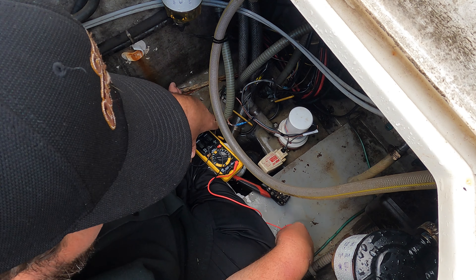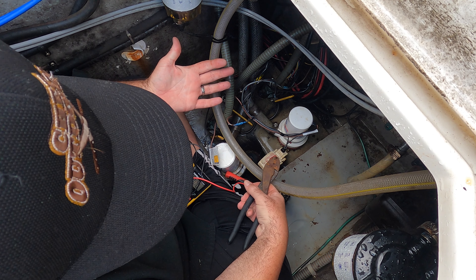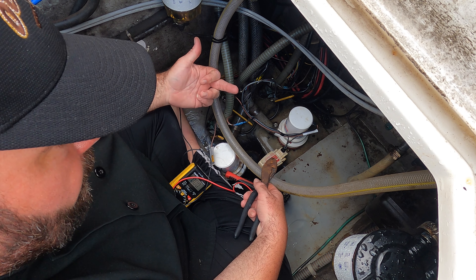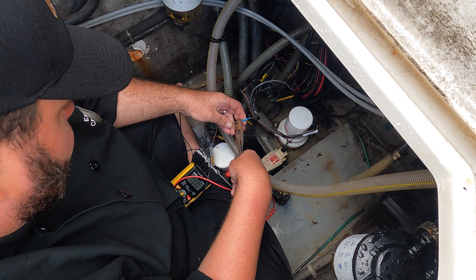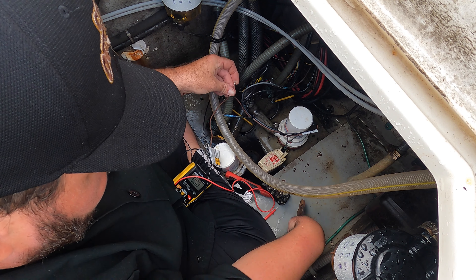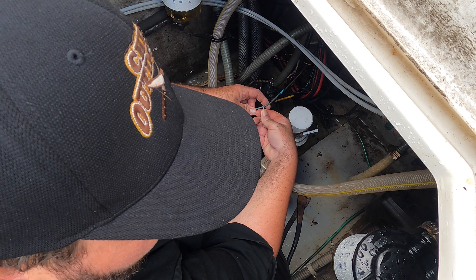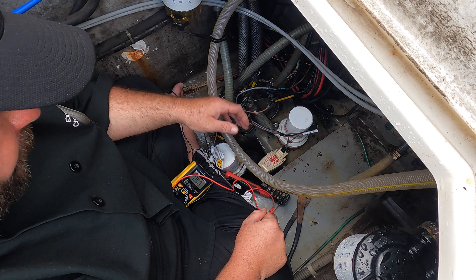What we're gonna do is bypass the float switch and hook it directly to the pump just to check the pump. Now if you have any fumes in your bilge you don't want to do this — put a blower on and get the fumes out first, because if you attach the pump directly to the battery it could spark, which could ignite fumes. So be careful, don't do dumb stuff. Theoretically if I touch this here it should turn on — and hey, we got a beautiful bilge pump working! So the float switch is bad.